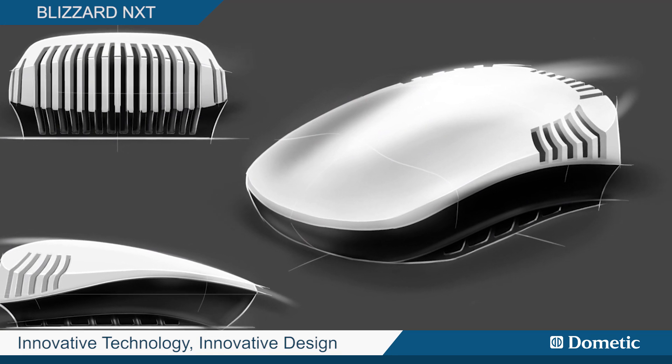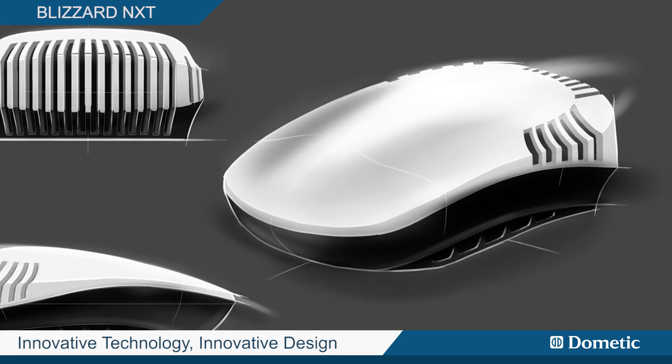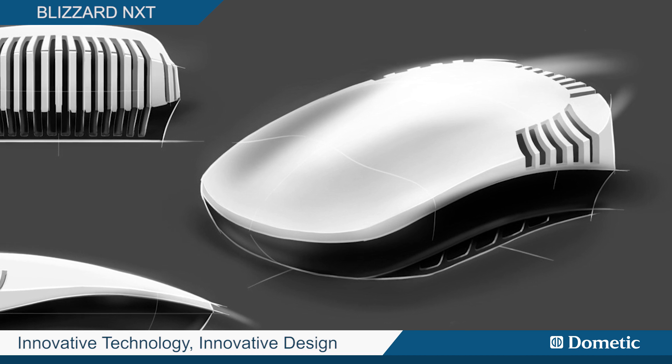With injection molding, we get consistency and from a design standpoint, we can make it do and look any way we like. And as you saw from the beginning, this is very sleek. This is the sports car of air conditioning. Thanks for your time.